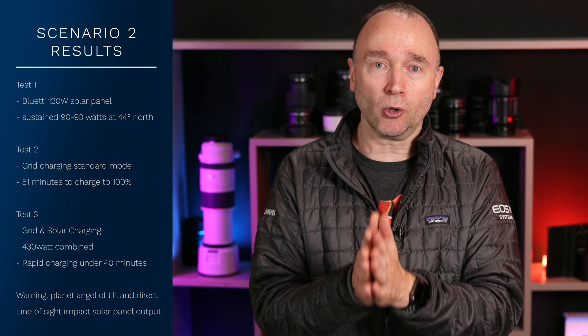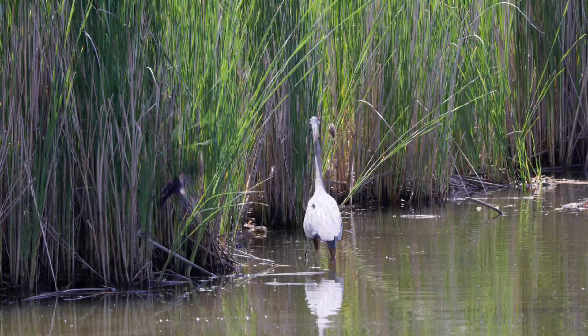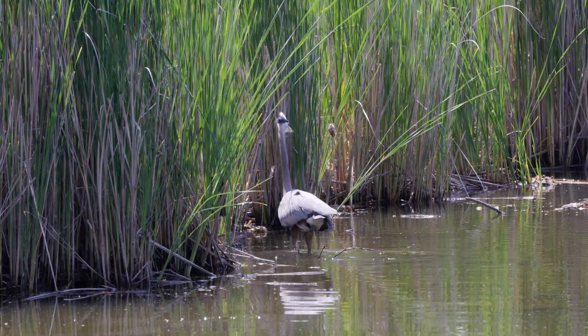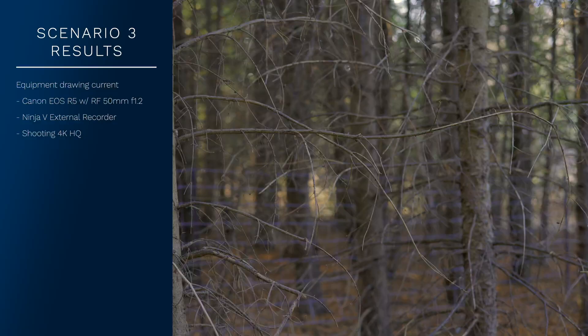Now for the third and final test scenario. I'm in the great Canadian wilderness, north of 45 degrees latitude, with the Canon EOS R5, a tripod, and the Ninja V external recorder, still recording at 8K oversampled 4K outputting to the Ninja V in Apple ProRes 422. Because the sun was high in the sky and I couldn't find anyone to help me cart gear around, I decided to shoot without lights — just the Ninja V and camera drawing power. I was recording, not on standby, and the EB3A said I had 6.3 hours of record time left.